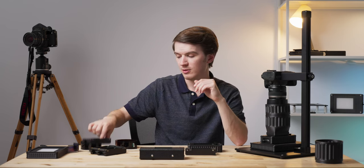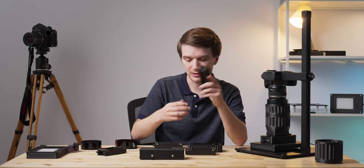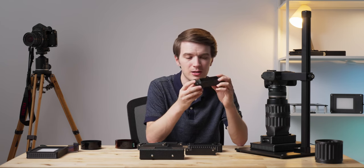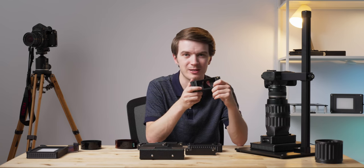Additionally, we have a 110 film scanning cassette, an APS film scanning cassette, and a first — a 126 film scanning cassette, because many of you asked for this fun little format to have support on our new carrier. So we've done it.